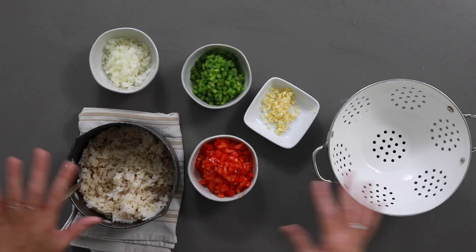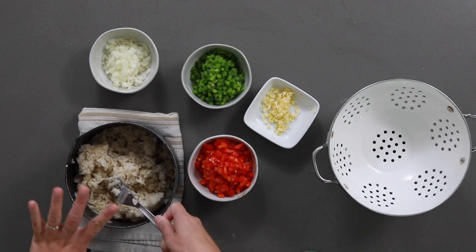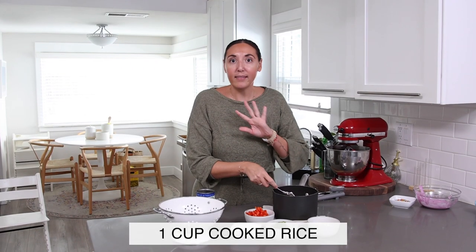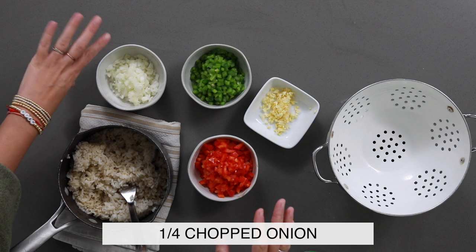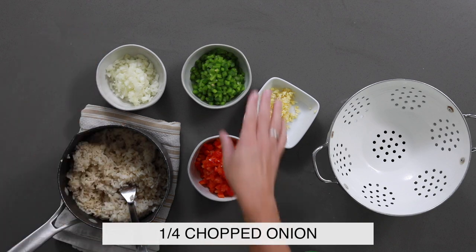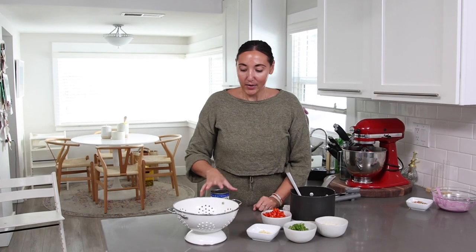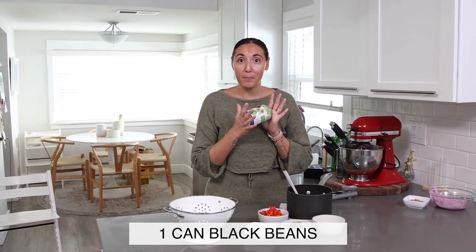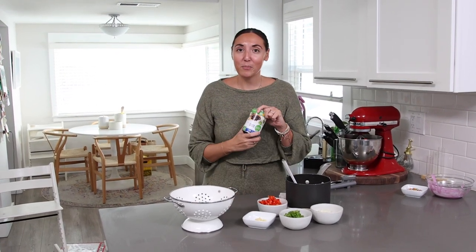So I've got all my ingredients here. I've actually got my rice already cooked. The best thing to do when making gallo pinto is using day-old rice or rice that you've cooked and let completely cool. I have a quarter or half an onion, depending on how much onion you like. I've got a bell pepper — green and red — and then a couple cloves of garlic. Super easy. I'm actually using canned black beans, which my grandmother would say 'No!' to, because she makes her black beans from scratch. But I'm busy and I just want to put dinner on the table very fast, so canned goods are my friends.